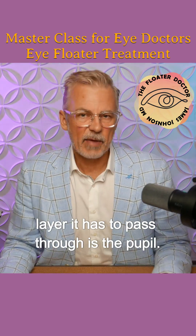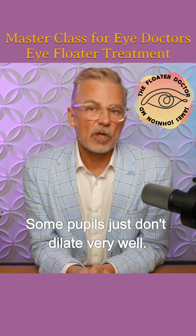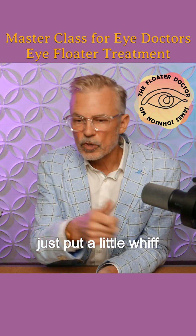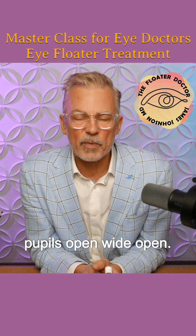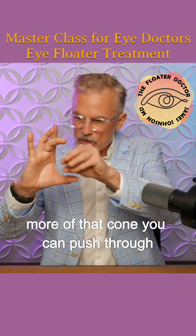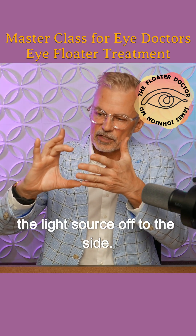The next layer it has to pass through is the pupil. Some pupils just don't dilate very well. Younger people, you just put a little whiff of tropicamide around them and their pupils open wide open. And the bigger that pupil, the more of that cone you can push through there, the better the binocular stereoscopic vision, the more you can push the light source off to the side.